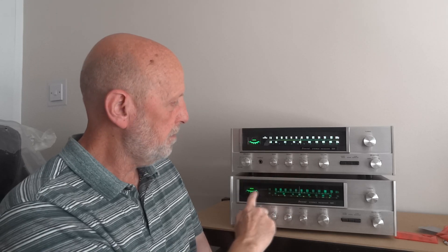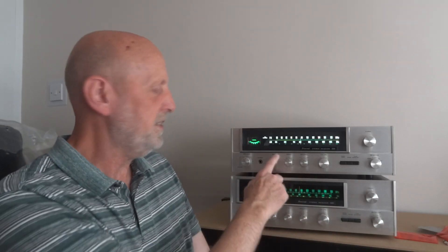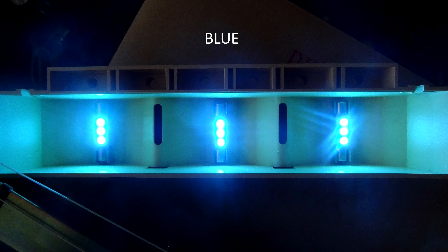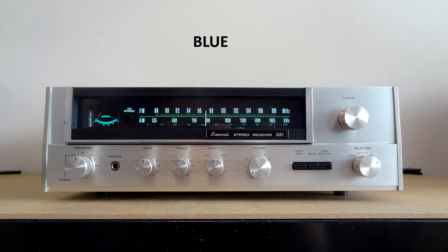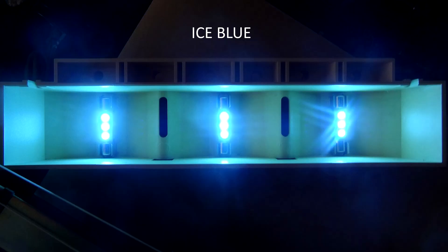Now we're going to show you those colours on this receiver. The first one we're going to show on this Sansui is blue — that's what blue looks like. As you can see, it's not as bright as the white; it has a bit of a blue tinge to it but it's okay. This unit has a greenish background anyway, so maybe blue is not the greatest colour here, but if you've got a blue dial or some blue writing then go for it. Then we've got ice blue — ice blue is a little bit brighter than normal blue, it's just got a bit more white to it.